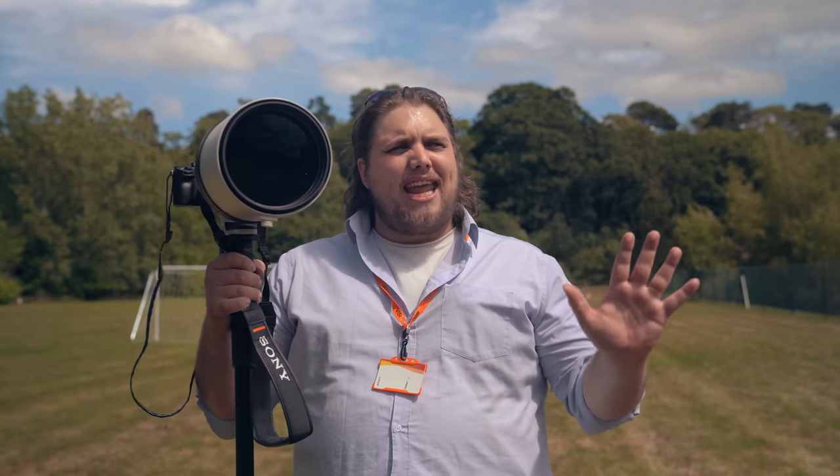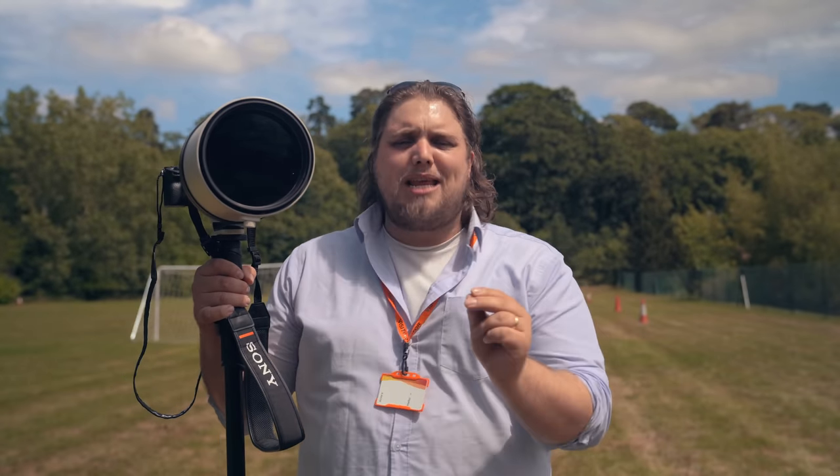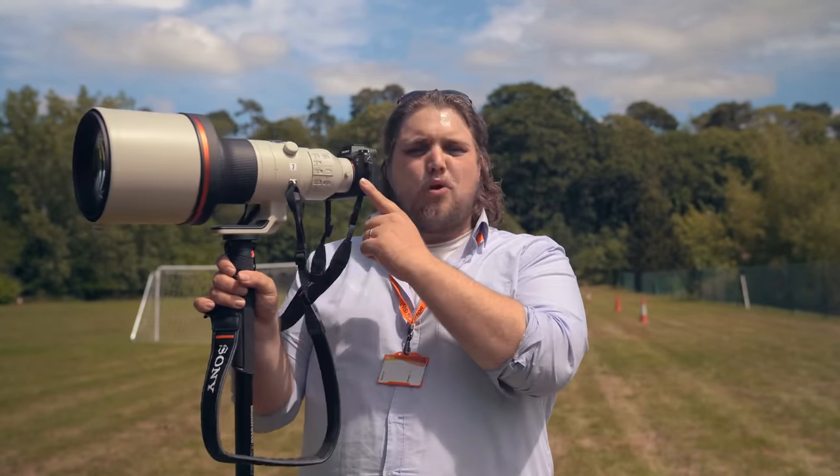Hey guys, I'm Gareth from Park Cameras and today we are here at Sony HQ where we're checking out two really interesting new lenses. We've got the 600mm f/4 G Master lens here on the front of a Sony A9, but we've also got the Sony 200-600mm f/5.6-6.3 G lens. Both super interesting lenses.